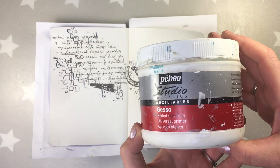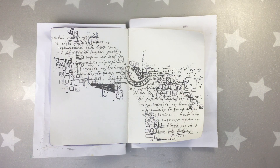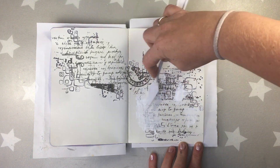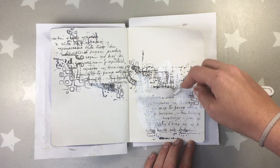I'm gonna also add some white gesso — that's the gesso from Pebeo — just to cover a little bit of the stamping, to give a little bit more of interest to the page.